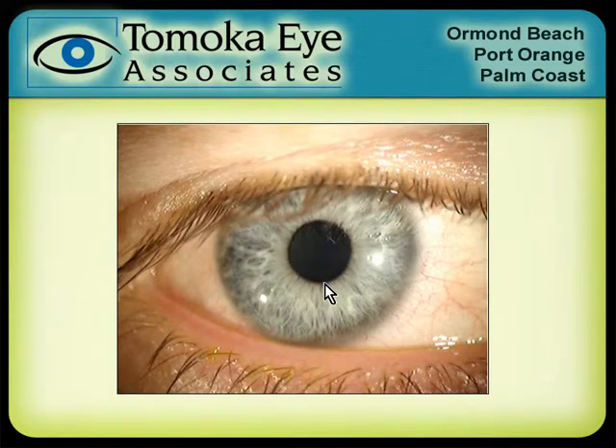If you were to touch your eye with your finger, you're touching the cornea. If you put a contact lens on top of your eye, the cornea is what that contact lens is riding on. Now, the cornea, even though it's clear, has several layers.